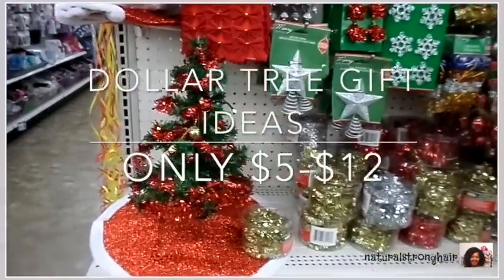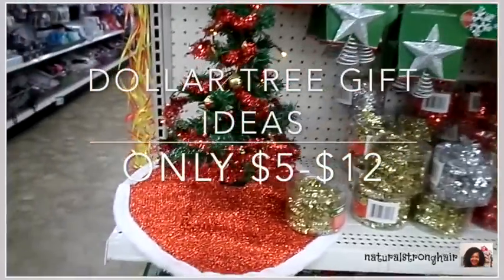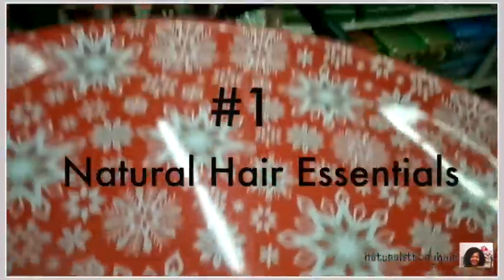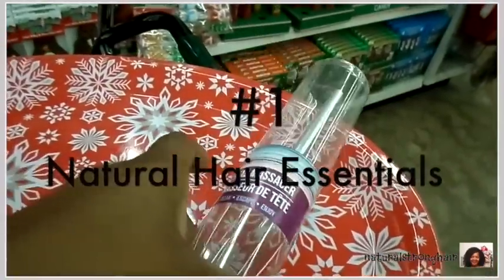Hello Dollar Tree friends, it is Mickey B and I'm back with some more Dollar Tree gift ideas. We're gonna start it off with gift number one for the natural hair person in your life.